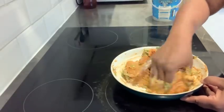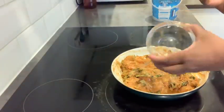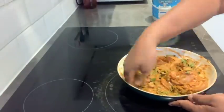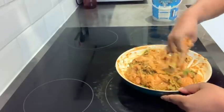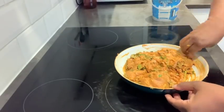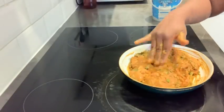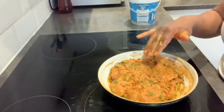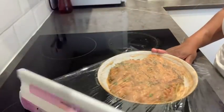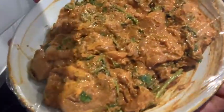Now I'll be adding some oil — I'm adding sunflower oil but you can use vegetable oil or whatever is available to you. Mix it again really well and our marination is ready to go. I'll cover it with cling film and it can go in the fridge, ready for tomorrow morning.